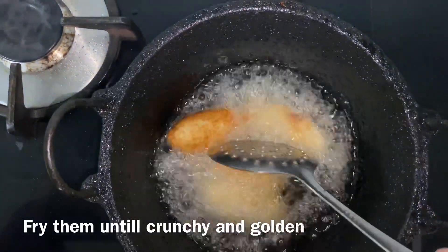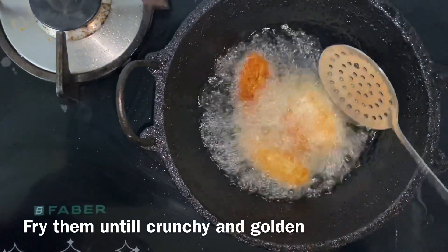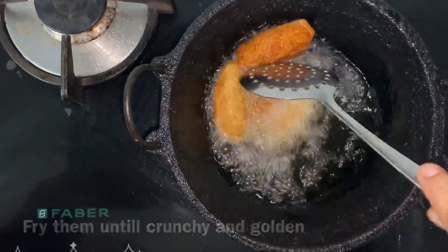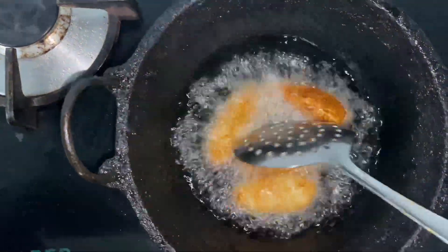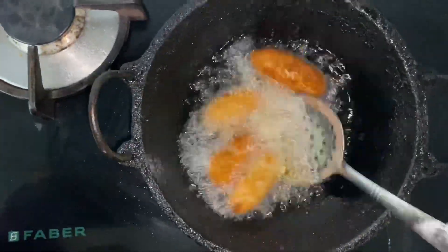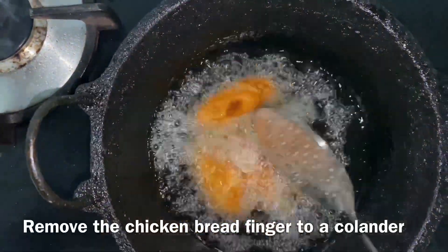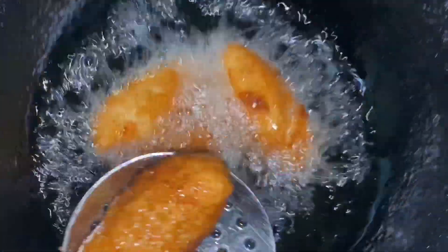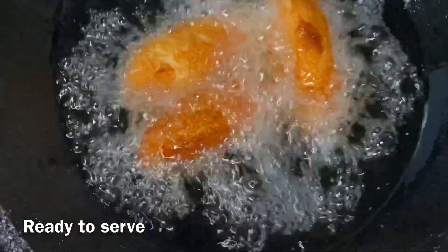This is a good golden brown — let's fry it on both sides. This is a dark yellow-brown, a good fry. We have the chicken bread finger ready.